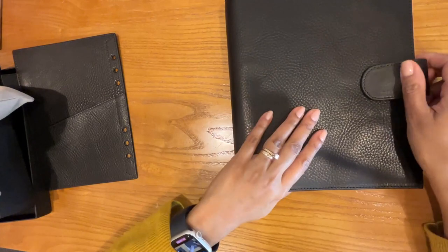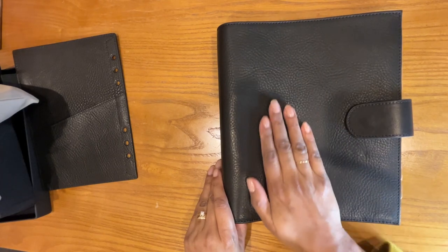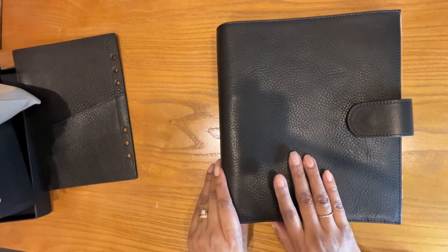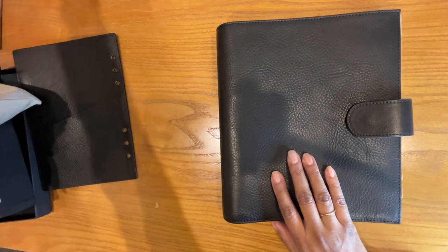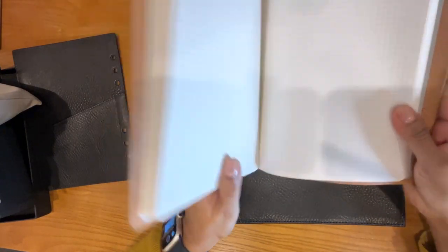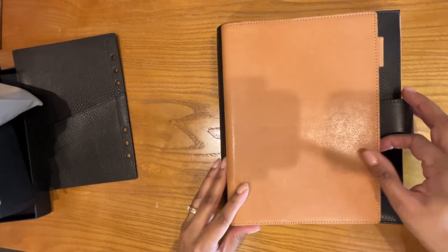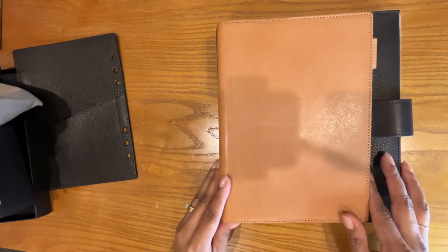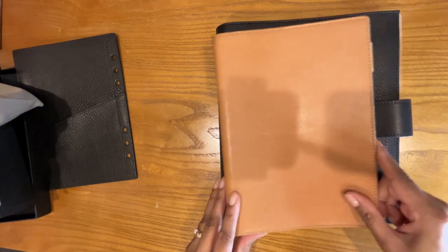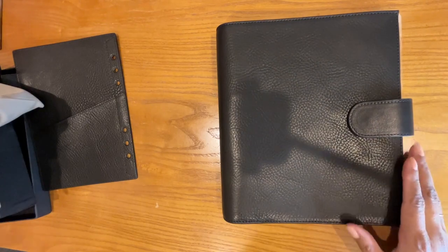Oh, it's so beautiful. Such a soft leather. This is a little bit bigger than an A5. This is a Stalogy A5 notebook inside of a Galen Leather A5 cover, so you can see just how much bigger this is. Part of it is probably to make room for the rings, but I think there's just extra room built in — it's a pretty large notebook.